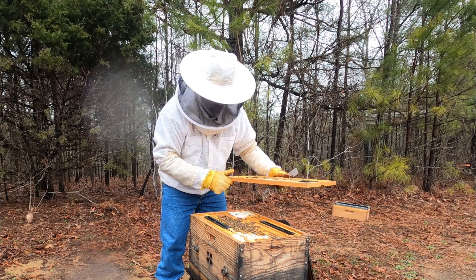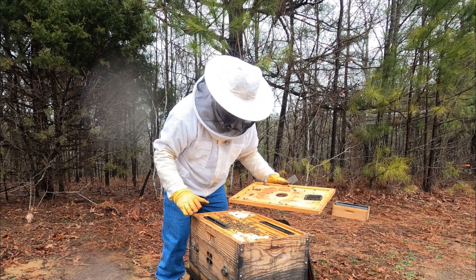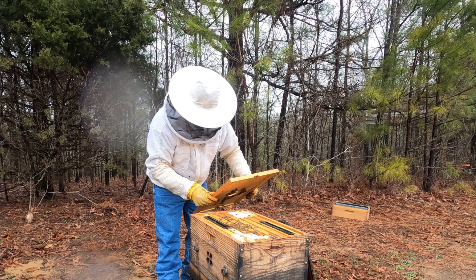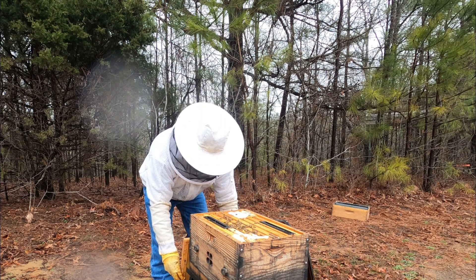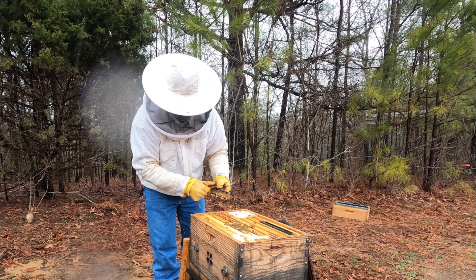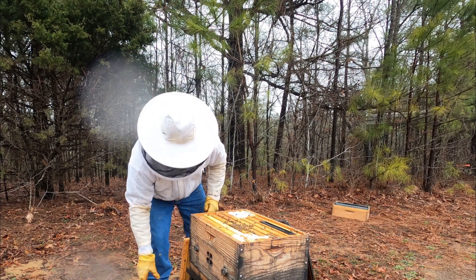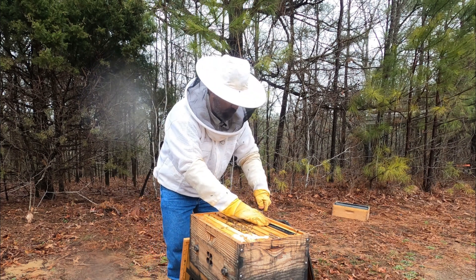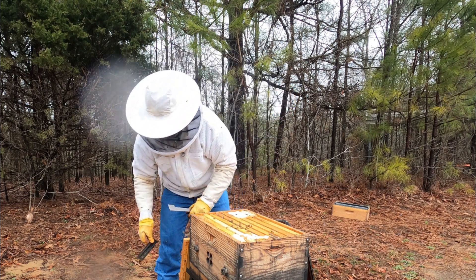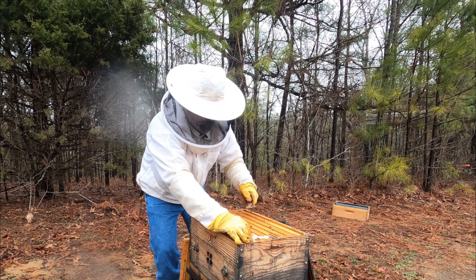Oh yes! When you open up a colony from the winter, this is what you want to see. This is nice. I've got one, two, three, four frames of bees. It's starting to rain and they're not happy right now, so let's go ahead and get this done quickly. Check our beetle blaster here — not a lot of beetles running around, still looks good. I'll put some more oil in that. I probably should have had my smoker here, but it's a warm day. We'll replace that one. Got our Swiffer sheets — not a lot of live beetles. We'll replace those.